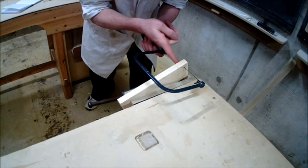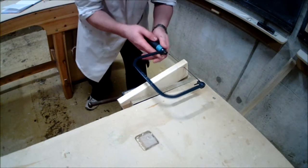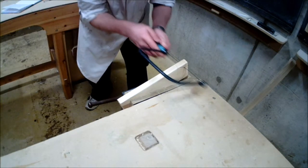As you can see, you're taking your time with the blade to ensure you're accurate with your cut and using the full length of the saw.